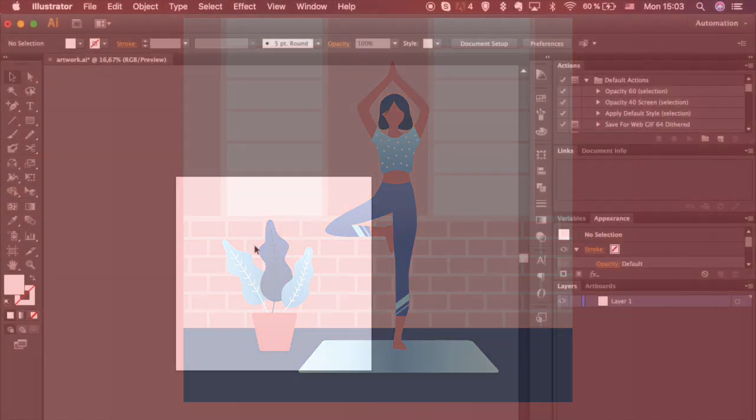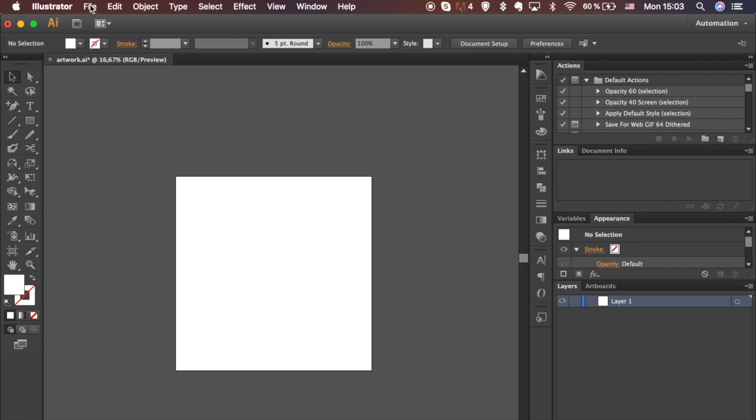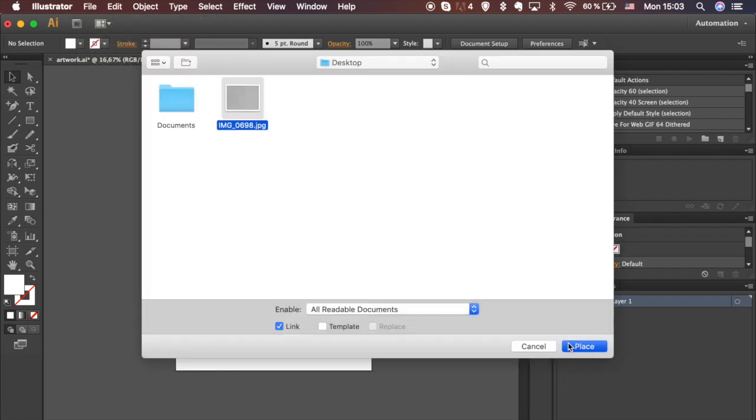Open a new artboard. It should be 2000 pixels in height and width. Go to File, select Place in the drop-down menu and look for the sketch you will be working on. Click on Place and adjust your sketch size so it fits the artboard.